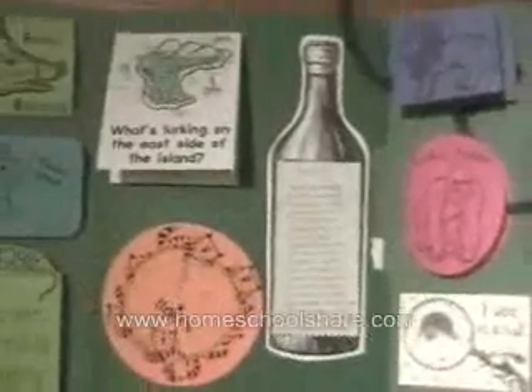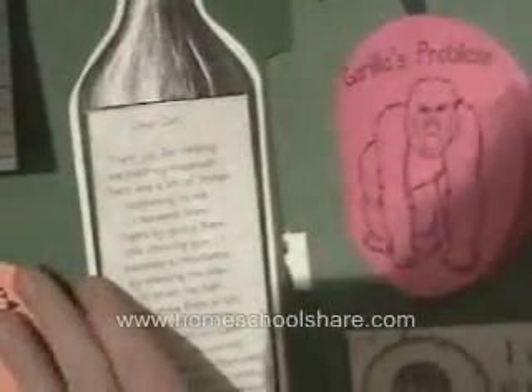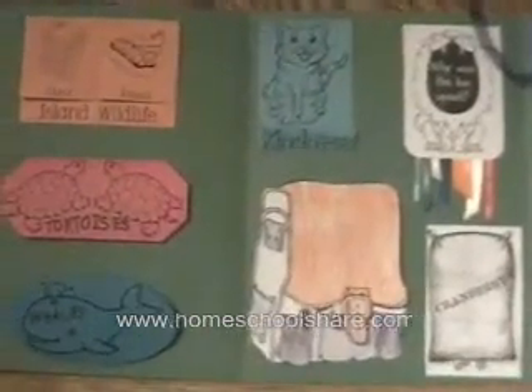This first section opens up into another section. This is our extension, and if you can see, the extension is another file folder. I cut a tiny bit off here at the edge, and we just glue it down, so we have an entire other file folder. This is my favorite kind of extension — I've done quite a few lapbooks with my son, and we've learned that this is a very sturdy way.